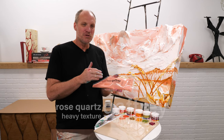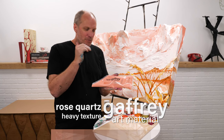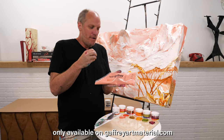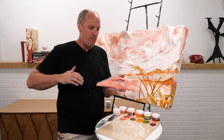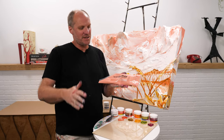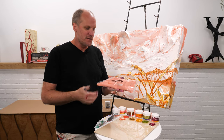I never get tired of colors and this rose quartz is a color that really excites me. I don't know what it is — it has a vintage feel, but it's modern too, and I love seeing big fields of this color. It just makes me feel good. I can't explain it, but I love this color.